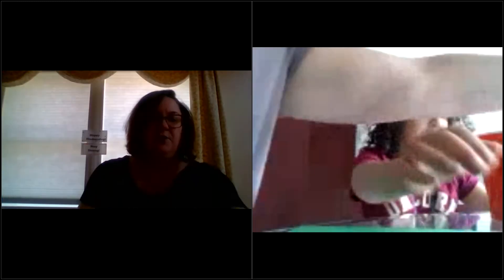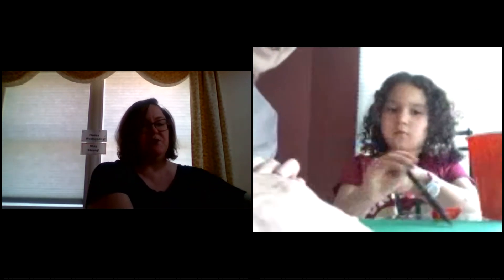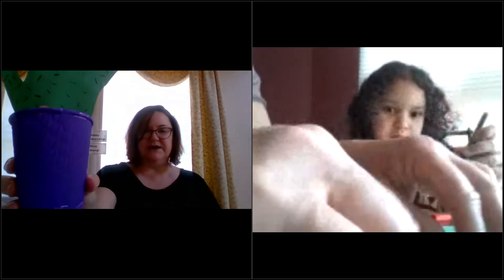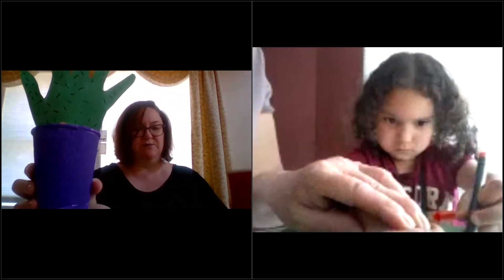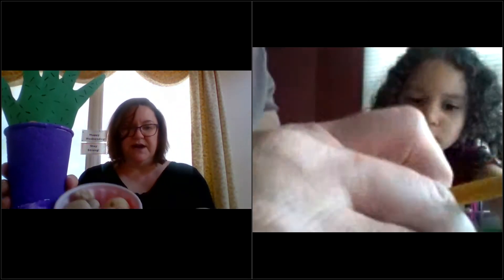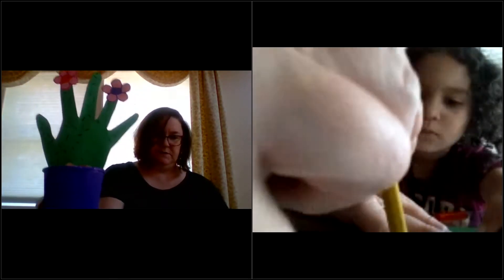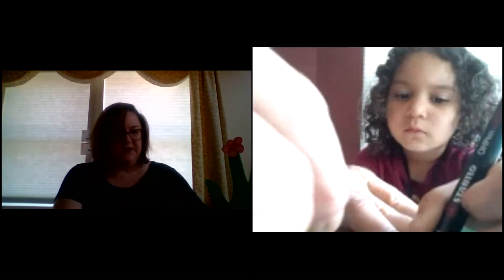Okay, here we go — hope everybody is doing well! This is the handprint flower cactus craft. Here is what it's going to look like — this is my coffee to-go cup that I painted, but if you have a plastic cup you could try to paint it, or decorate it with stickers. I also have some stones that I collected. So this is our finished product.